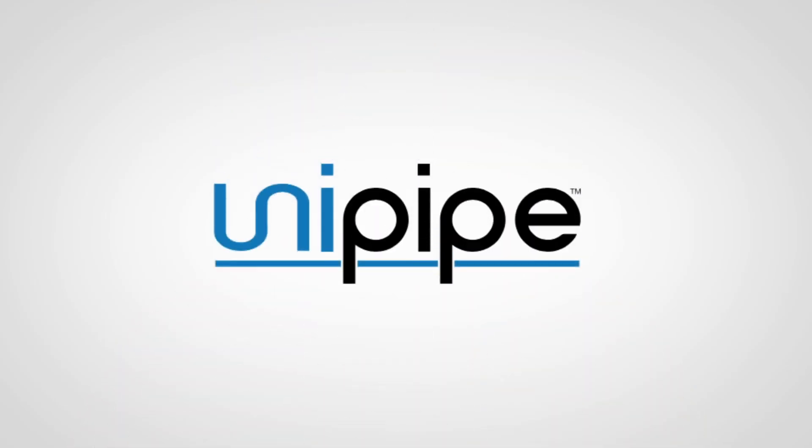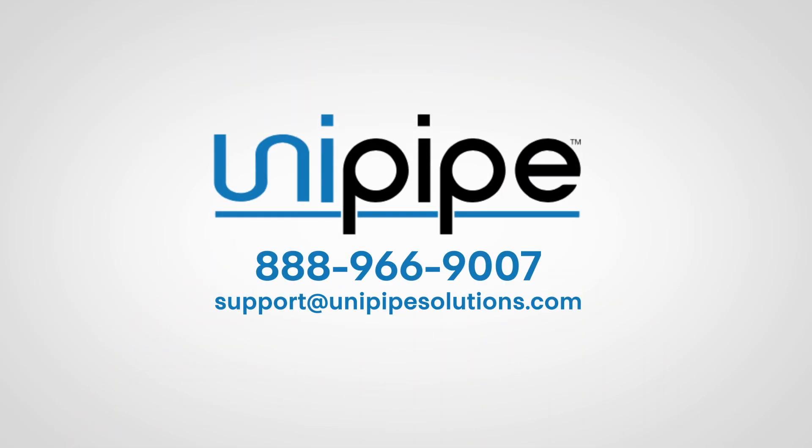UniPipe fittings are compatible with most other aluminum systems that are currently on the market. Contact UniPipe to confirm your compatibility and application.